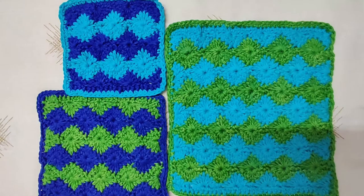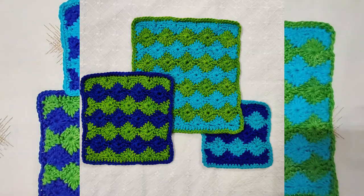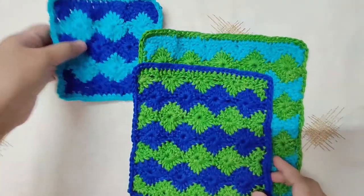Hey everybody, and welcome! In today's tutorial we will crochet a dishcloth or washcloth set. I have made three in different sizes — we can make these in any size and color of our choice. We are using the Catherine Wheel stitch. I have explained in detail and filled this tutorial with tips, so please watch till the end.